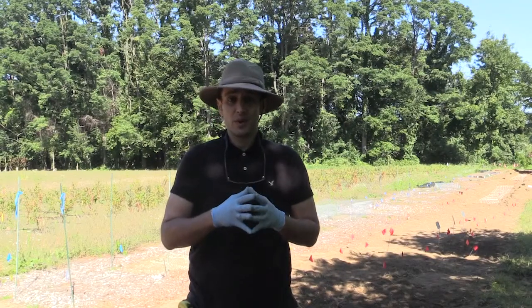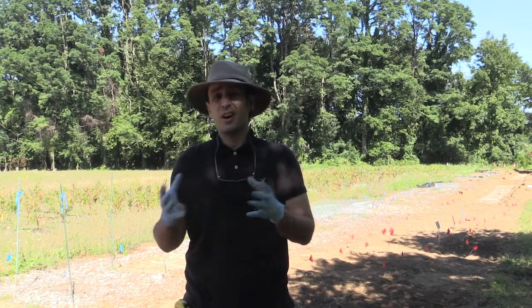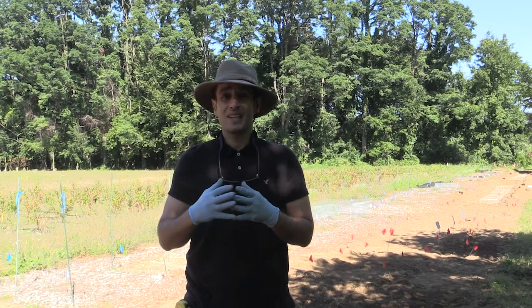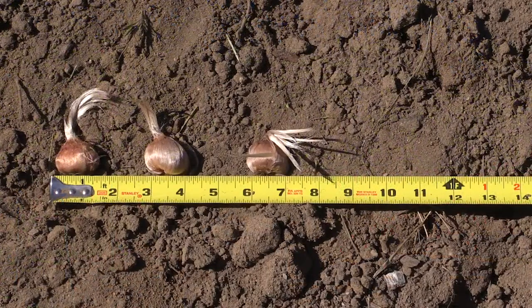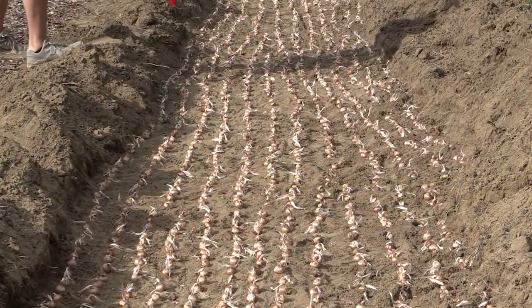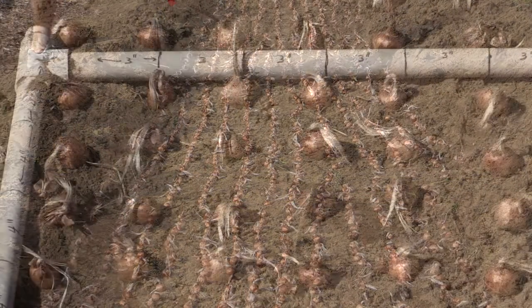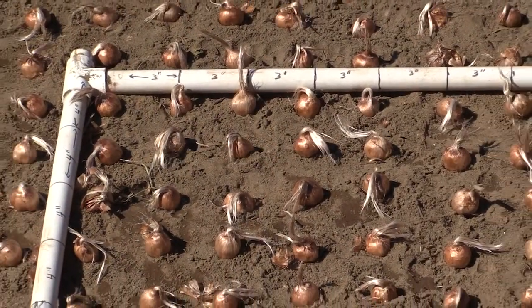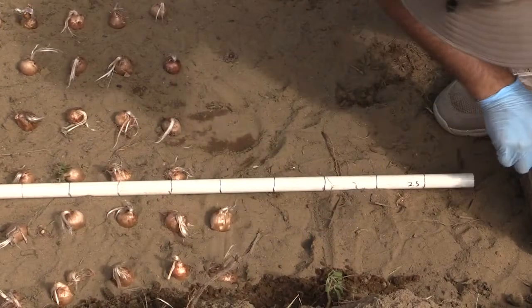This year we are going to plant 7,000 new corms with slightly higher density to look at the yield and quality of saffron here. The saffron corms that we are planting today are slightly more than one inch in diameter and we are going to plant them at a depth of 7 inches with the density of 12 corms per square foot. We are going to use this measuring tool to line up the corms in the bed.